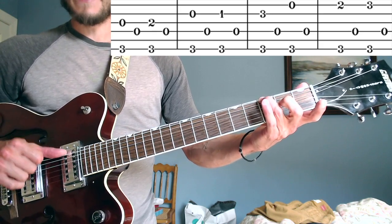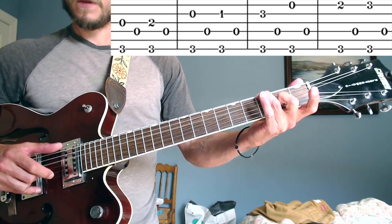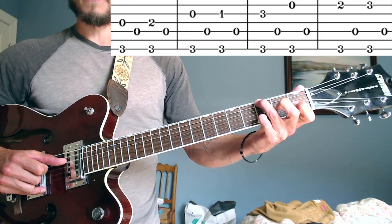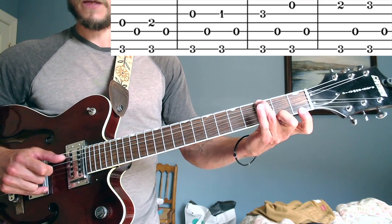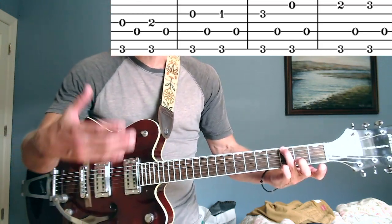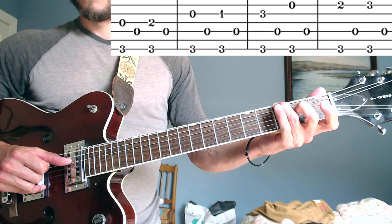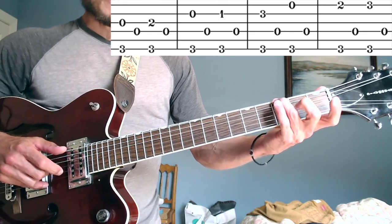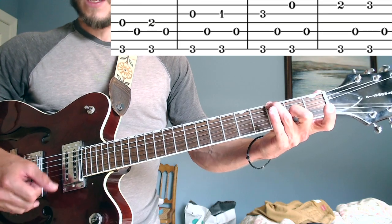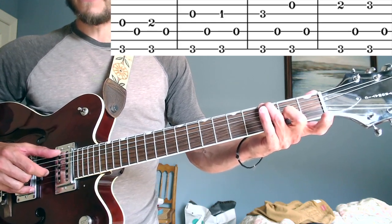Anytime I hit that sixth string I'm going to play a melody note, going through all the melody notes: pinch, alone, pinch, alone — this gets you used to all your melodic options in the key of G major. Let's go through it really slow. I'm pinching the sixth and third strings, then the thumb alone. Then I pinch the second note of the melody — second fret on the third string — then thumb alone again.